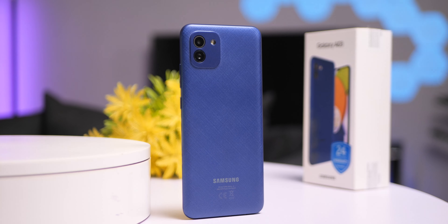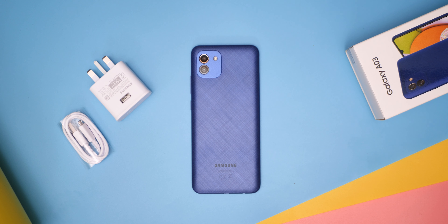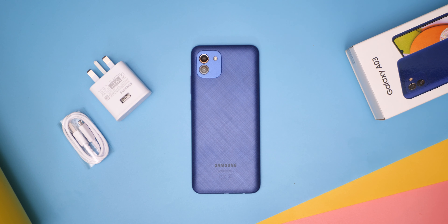Note that this is in no way an upgrade to the A03s, as that's a more complete device — I'll explain that later. In the box, we still get a charger, thankfully, but it's 10 watts, or more precisely 7.8 watts as written on the charger. There are no earphones nor a protective casing.